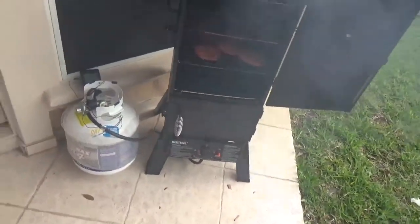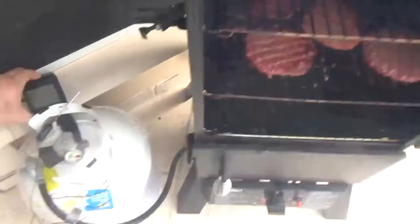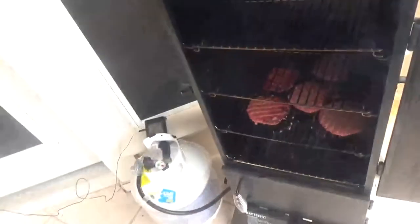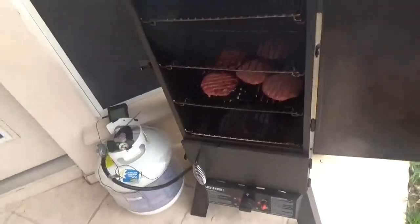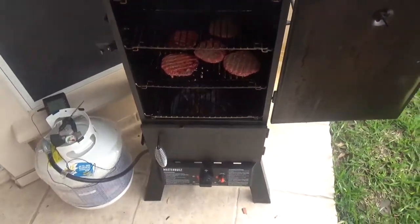I'm going to flip them over and leave them in there for maybe about two more minutes, then take them out and they're ready to eat. That was a very quick, easy, fast way to smoke frozen burgers — they came out in about 10 to 12 minutes. If you have them already thawed out it'll be a lot faster. This has been The Smoking Beard, thanks for watching. If you like my videos go ahead and like and subscribe to keep up to date. Catch you guys on the flip side.